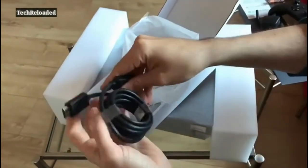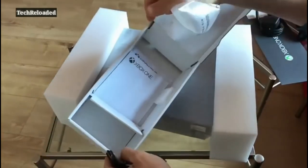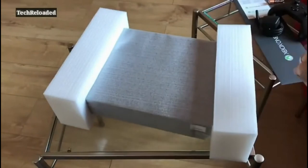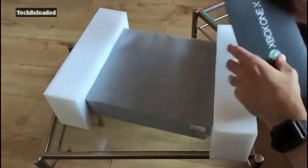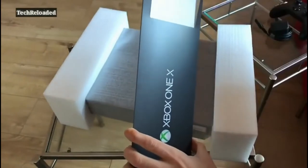You also have an HDMI cable so you can plug it into your telly and actually see what you're doing. Lovely stuff, and a bit of warranty info as well. Also included, you get Xbox Game Pass and Xbox Live Gold.